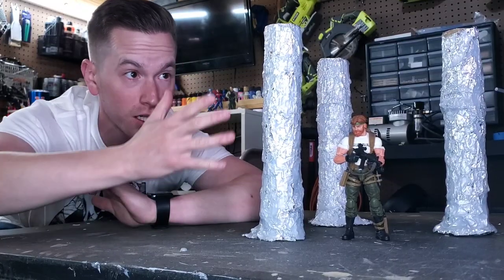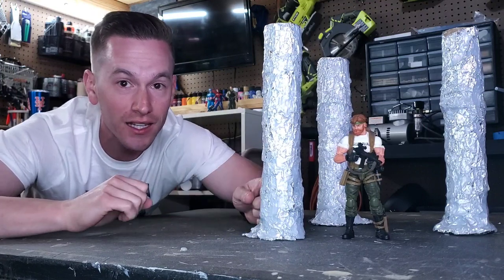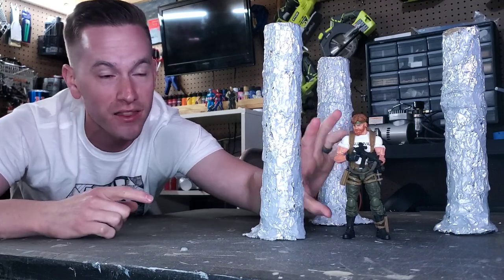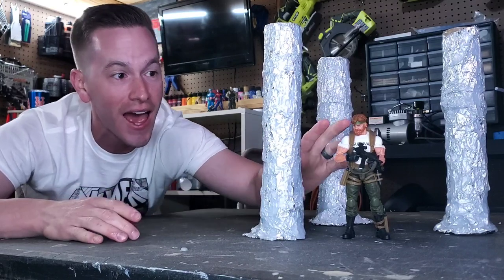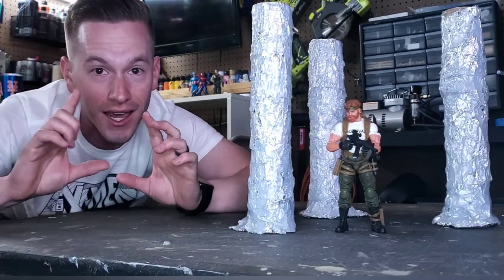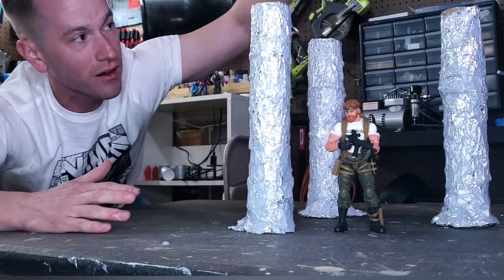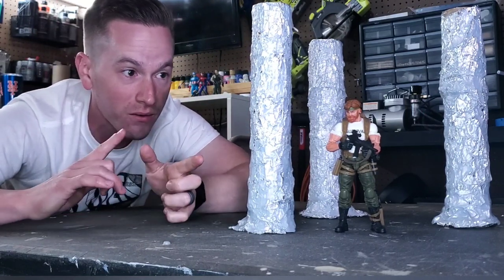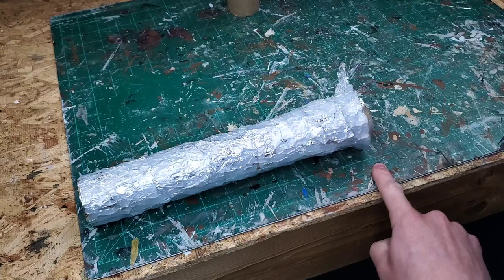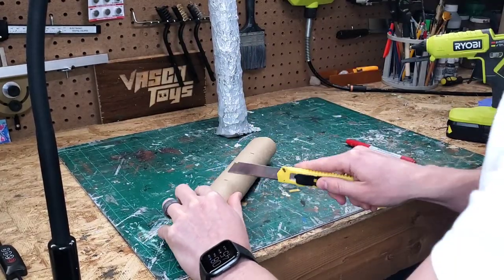I'm loving the look of these trees, but I think I might have a problem. I created these trees for 1:12 scale articulated comic book art photography, inspired by the G.I. Joe Classified Series figure Outback. He's a survivalist and outdoorsman, so I wanted a wooded environment for him, but shooting him low will be a problem without enough height. All three trees are about 11 inches, so I need them to be about 15 inches — I mark out an additional four inches and use a box cutter to cut it to size.